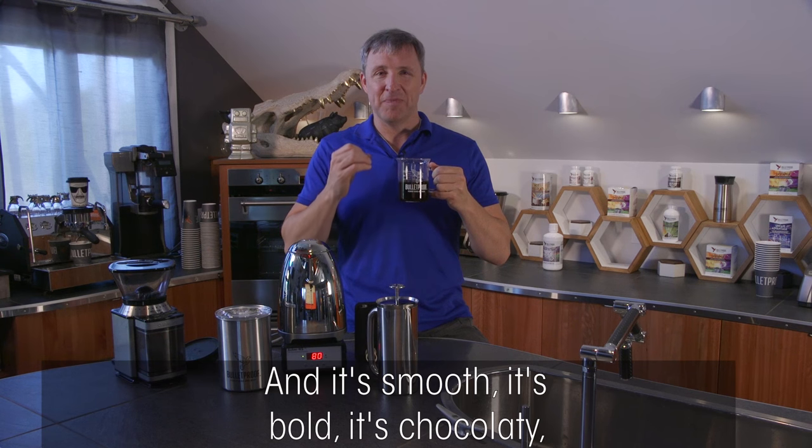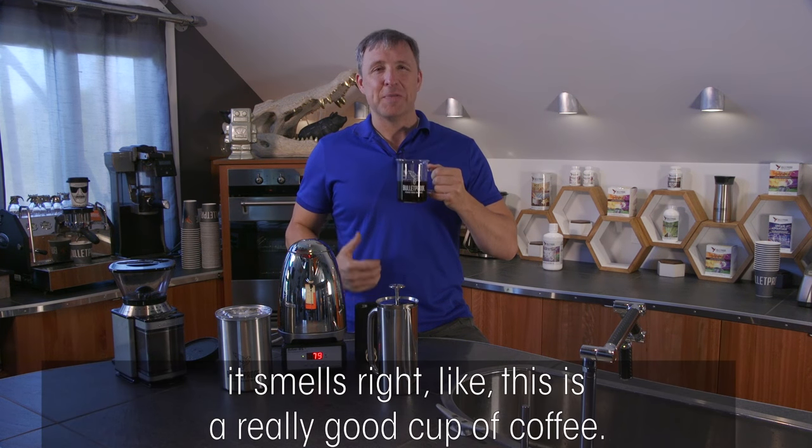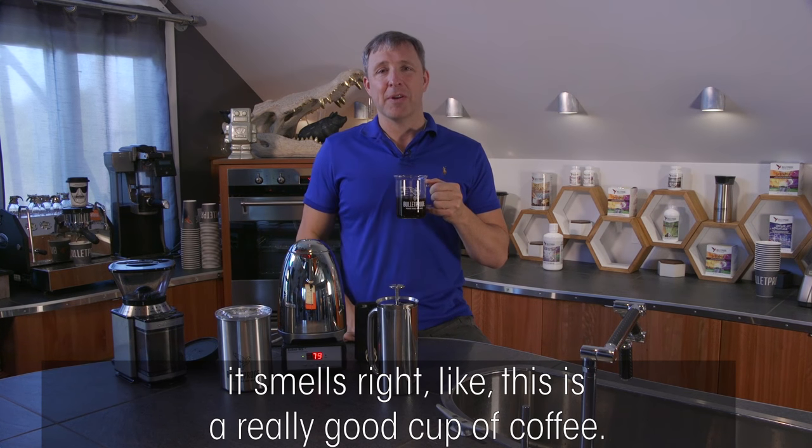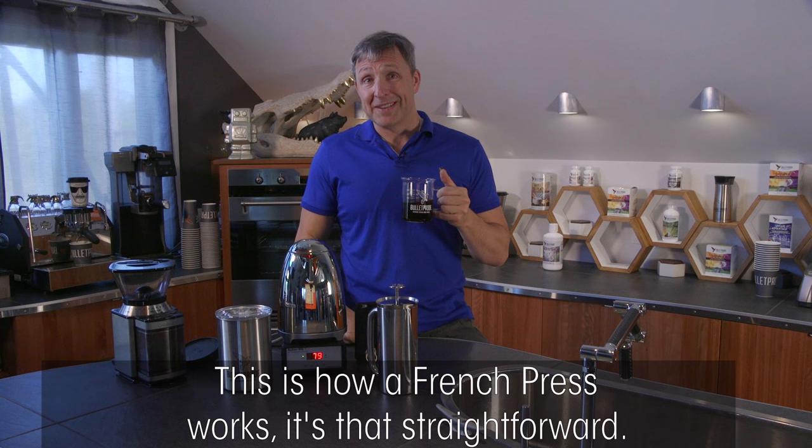It's smooth, bold, and chocolatey. It smells right — this is a really good cup of coffee, and this is how you brew it. This is how a French press works — it's that straightforward.